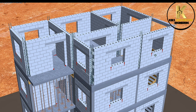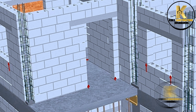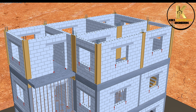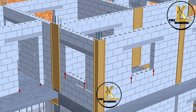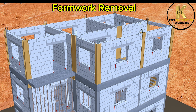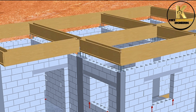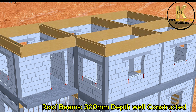Inspection of work done so far — door and window openings well marked and created. Completion of block masonry work to the final level. Formwork for the third floor columns. Casting of the third floor columns. Roof beams, 300 mm depth, well constructed.